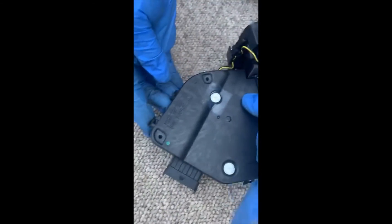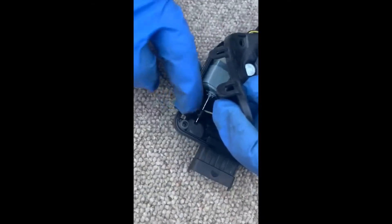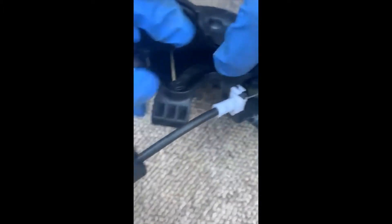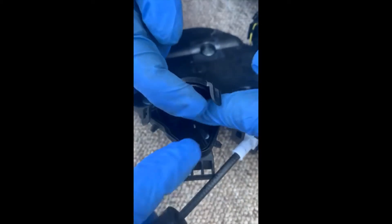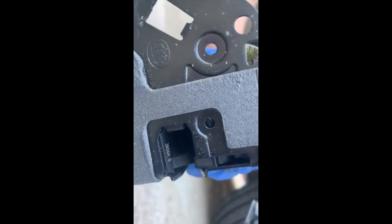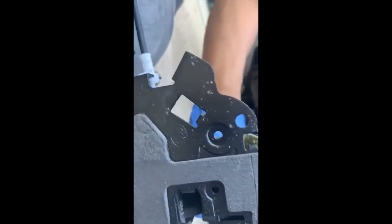Back to the Range Rover Sport door mechanism problem. I found the issue — this little bit here keeps getting stuck in the motor. We took two screws off, pried the edge open, and sort of wedged and moved this little lever because it had got stuck and wasn't actually locking the door. Now it's freed up and working fine. This is the hinge here — it wasn't locking, which means the car won't drive. Now it's perfect.